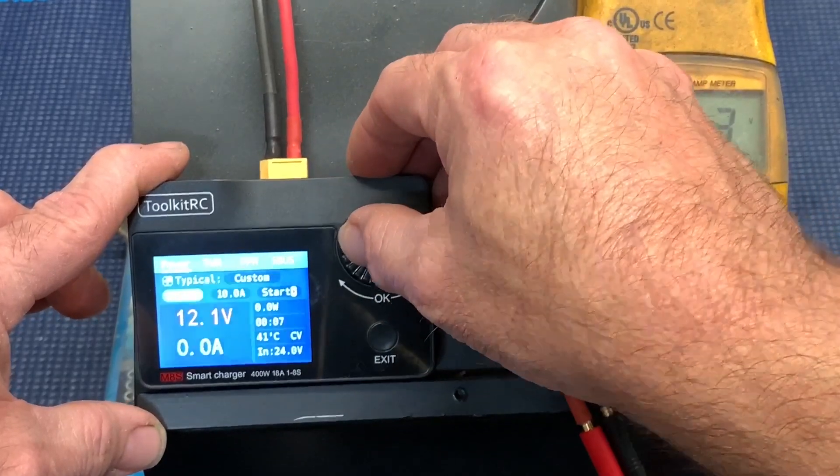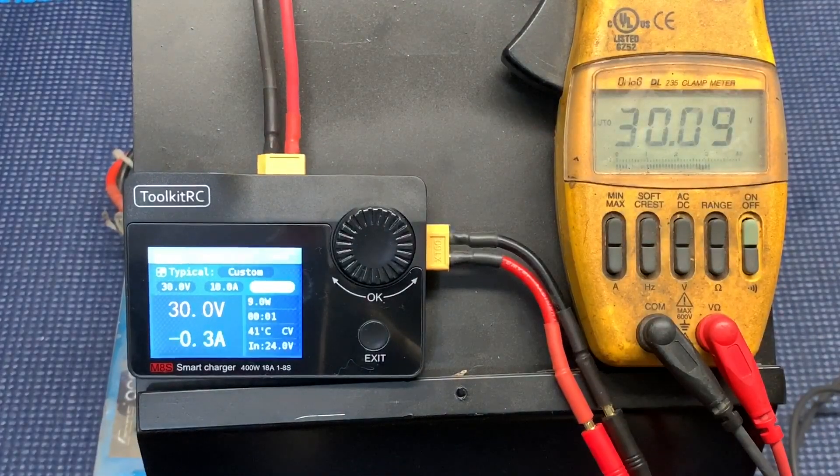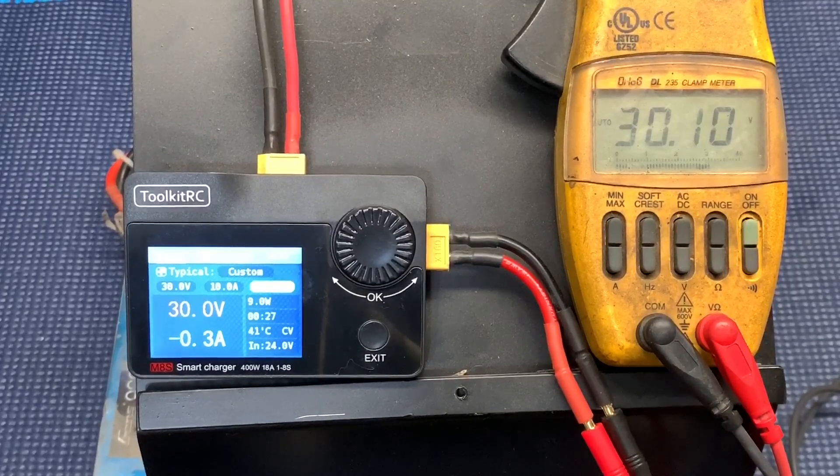30 volts! So what actually steps the DC volts up? There's probably a loss in amps when doing that, but still that's pretty impressive. Basically, if you needed a specific voltage running off of a car battery to charge whatever you've got going on, you could actually use this as a DC-to-DC power supply.